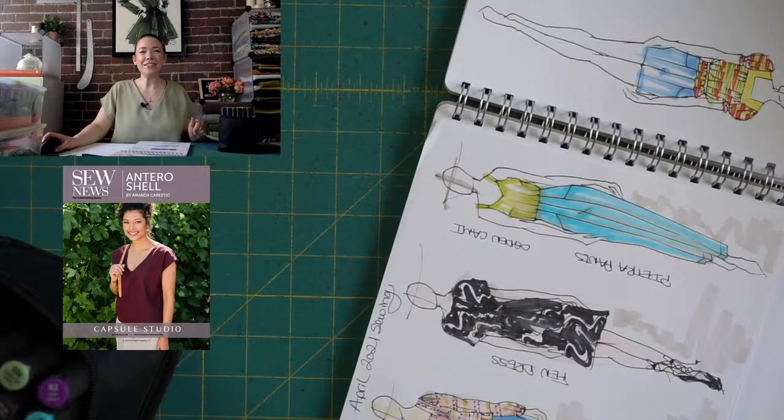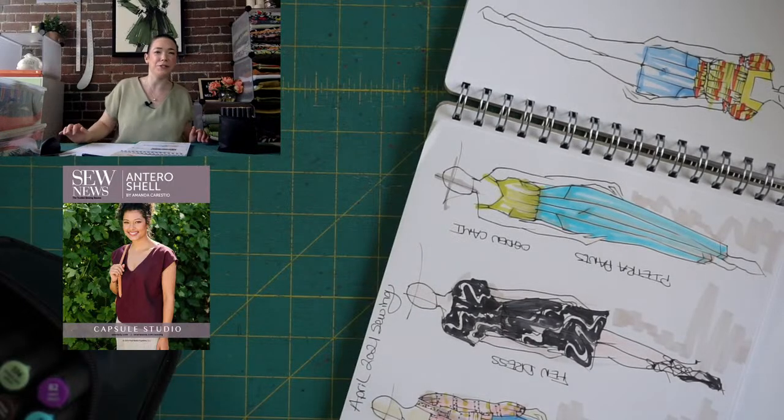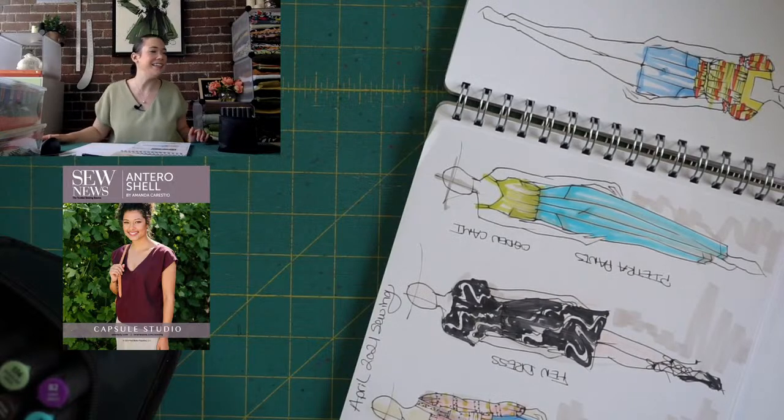Hi everyone, so excited to be here again. It was so much fun last time. I might be looking around — my bunny is hopping around, I'm just worried that he's going to eat some cords.